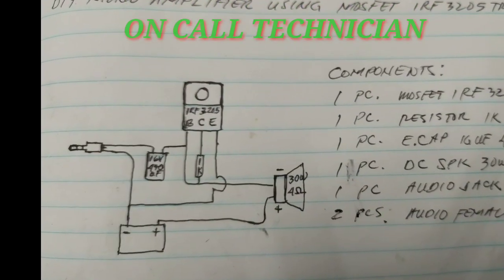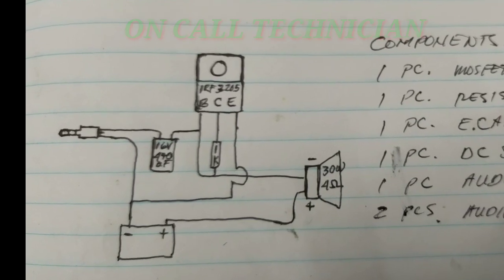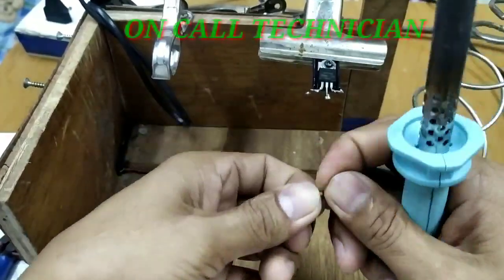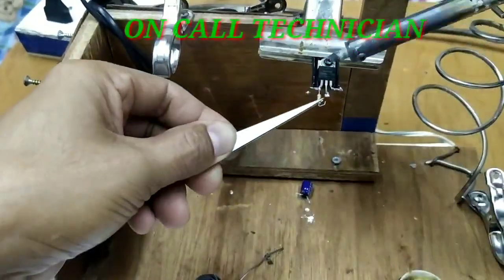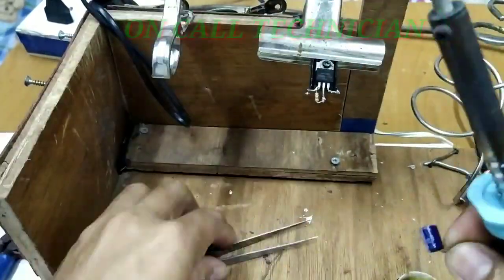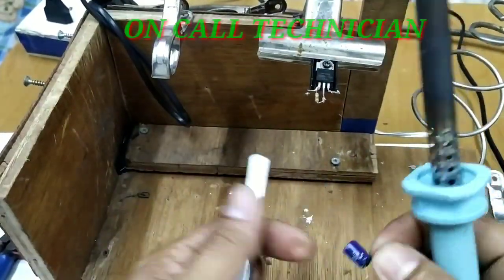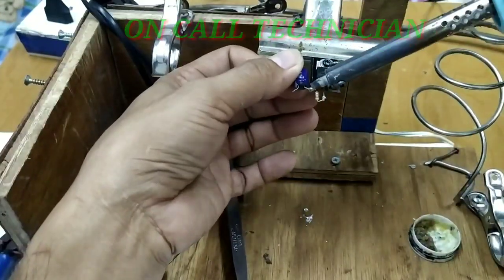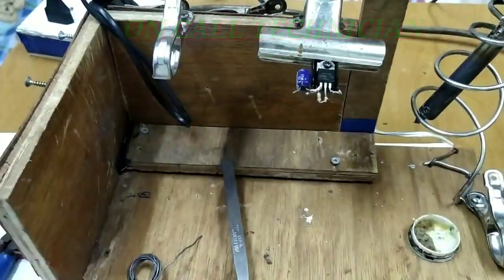Sige, magsimula na po tayo. Ito po ang diagram niya. Ikokonekta po natin ang 1K resistor sa base-collector. So, ikokonekta natin ang elektrolytic capacitor papunta sa base ng ating transistor.